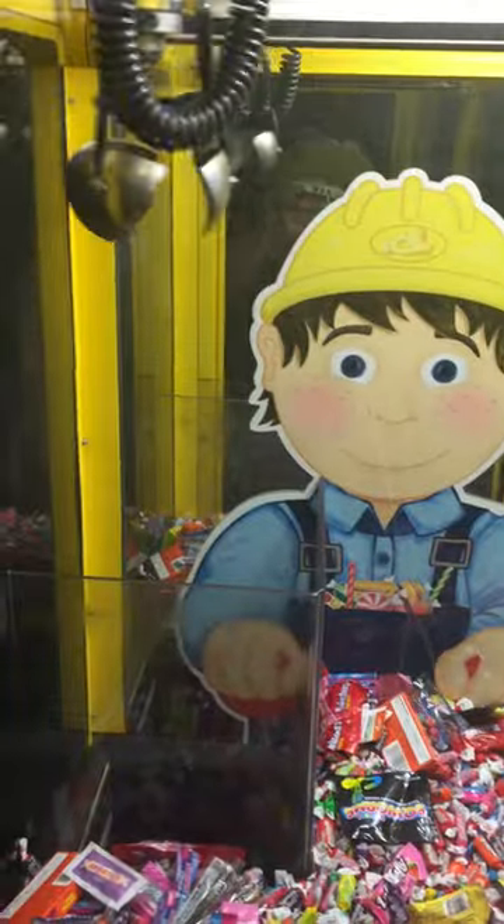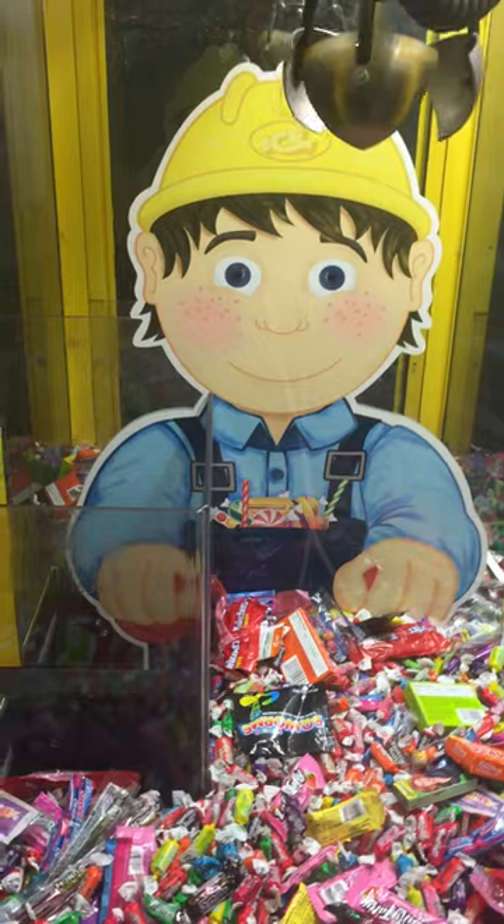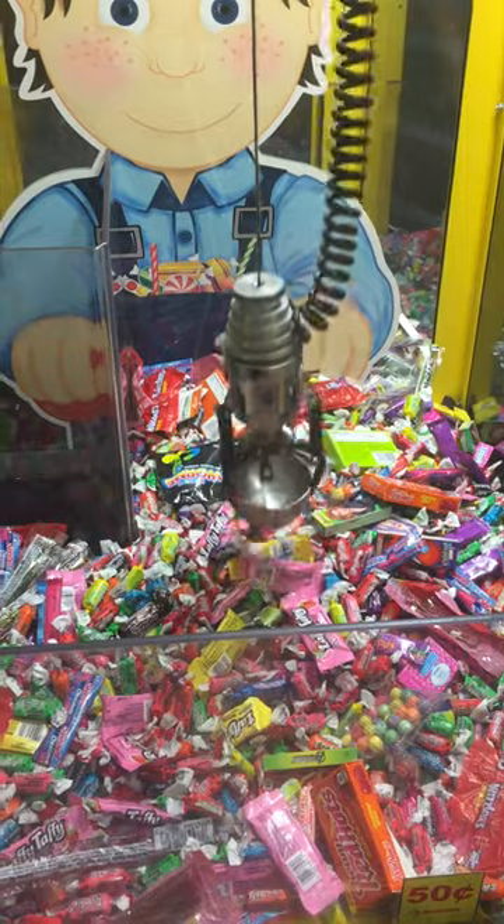50 cents to play, one credit left. You can hear the sound — left, right, front, back. The claw drops and closes.